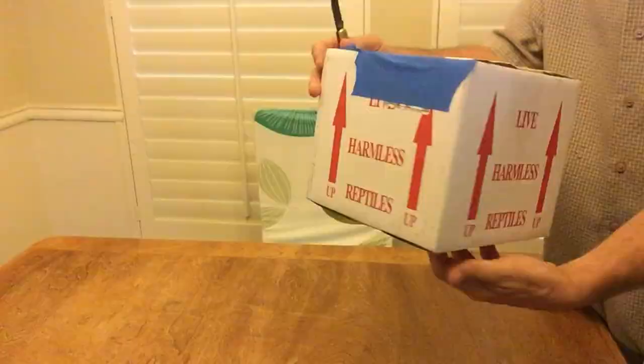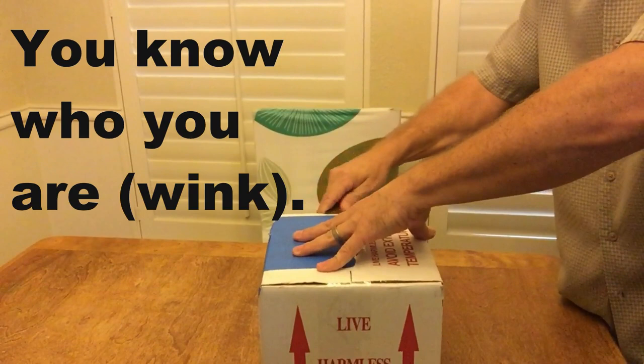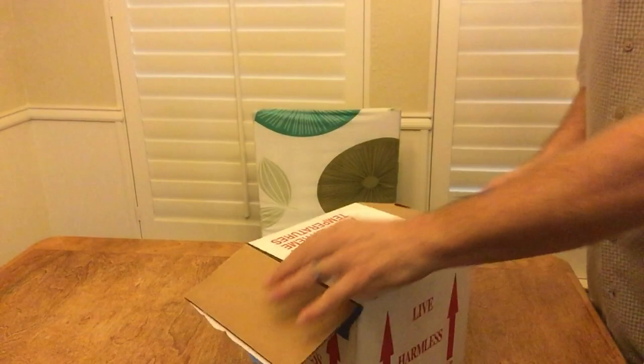These are from LLL Reptile out of California. I'm jealous of the people that live in California. The box looks good — it's not damaged.